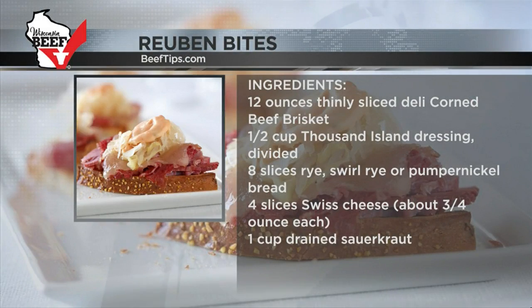Then I put on deli corned beef, some Swiss cheese, of course, and then some more sauerkraut. Thank you so much for joining us, Angie — it all looks delicious, and I hope you'll have one or two of those coming up this week!